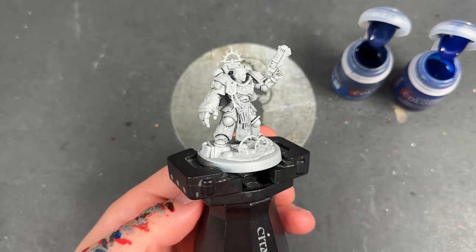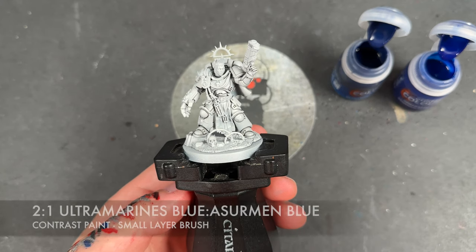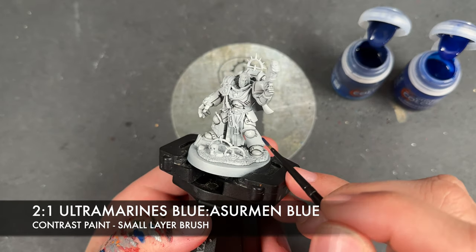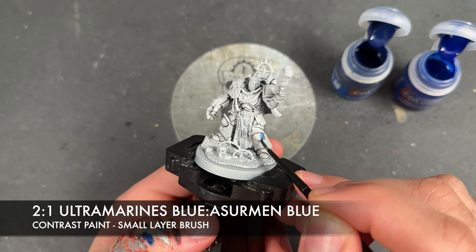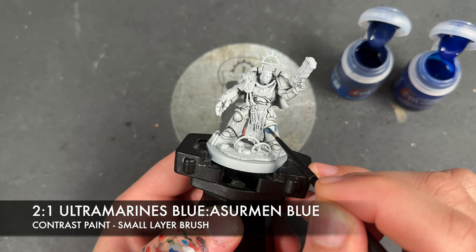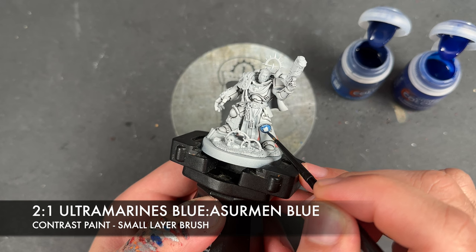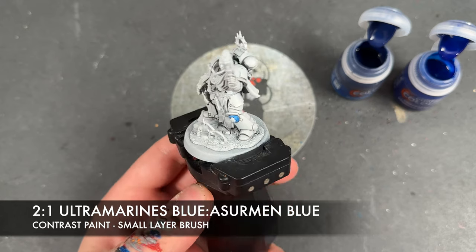Now we're going to move on to our next colour before we do all the brightening up of the white armour. The next colour is a roughly two-to-one mix of Ultramarines Blue and Azraq Blue. We're going to be using this for a couple of details — the first one being this knee pad down here.